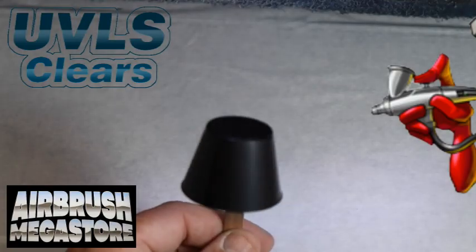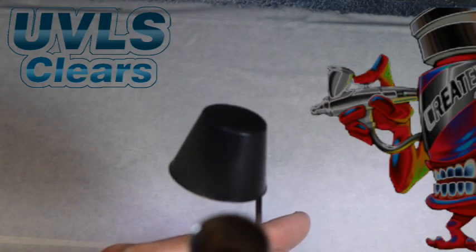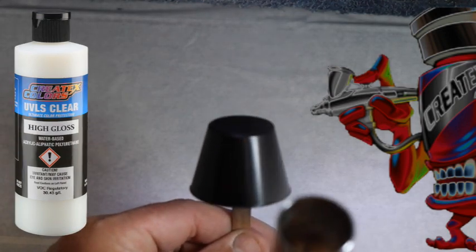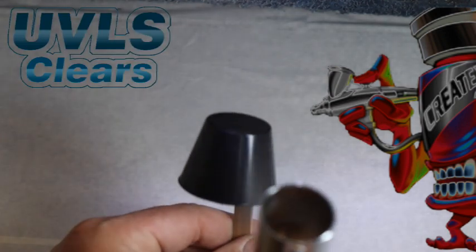This spray-out is being cleared with Createx UVLS 4052 Matte, and then one half will be cleared with 4053 High Gloss to give you an idea of what the color looks like under two different gloss levels.